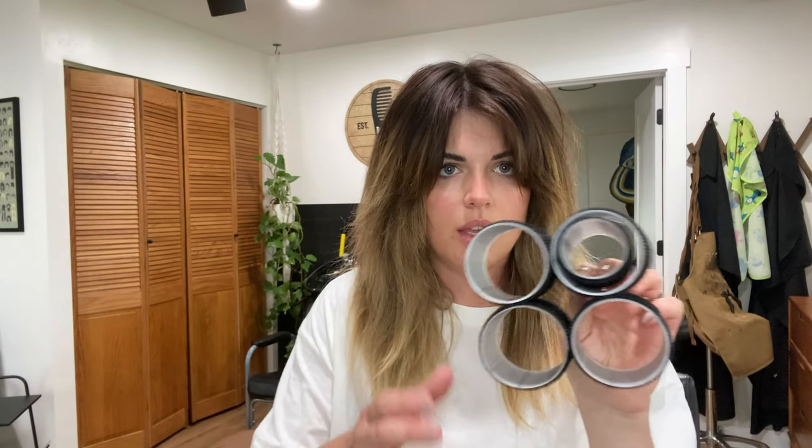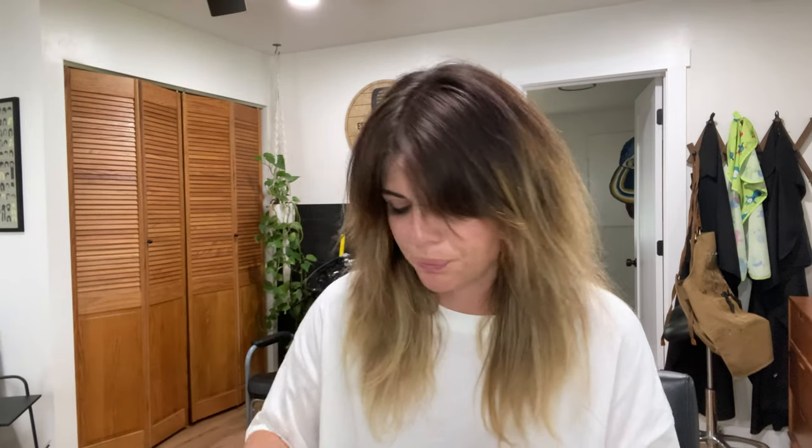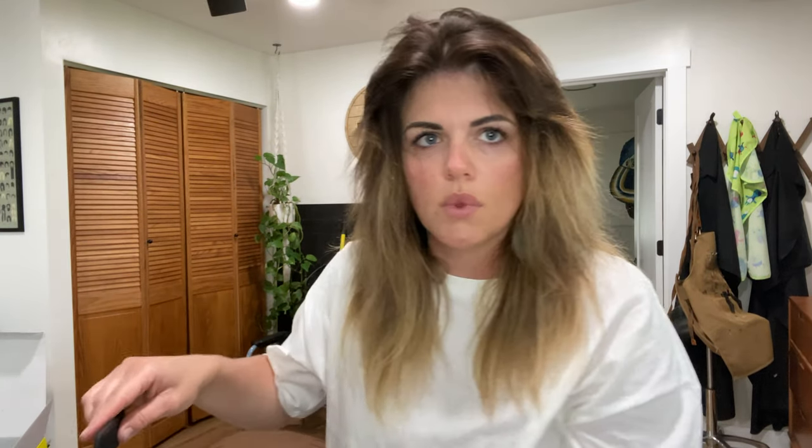Now it's time for the rollers. I just bought this set on Amazon — it comes with some bigger ones and some smaller ones, and also little clips to hold them in. I'm going to start by doing the smaller ones up top just because I have shorter hair on top, and we'll save the bigger ones for down below.